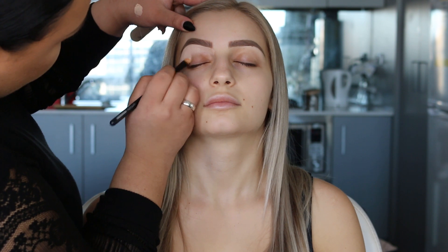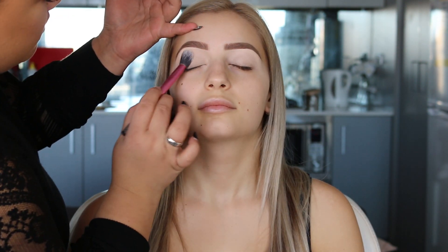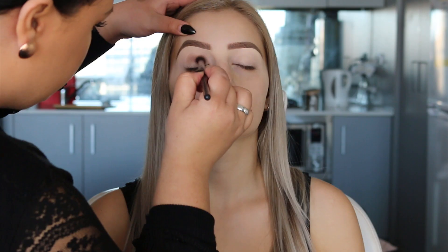As always, I've started with the eyebrows. Right now I'm just using a bit of concealer to underline the brows, and then I'm also going to use that as a base for eyeshadows. Once I've buffed in that concealer, I'm just going to lightly set it with translucent powder.